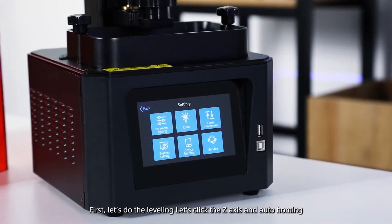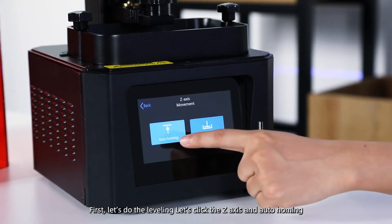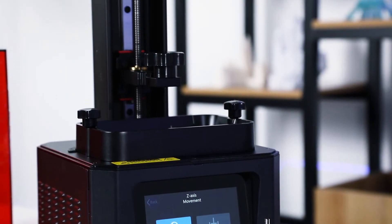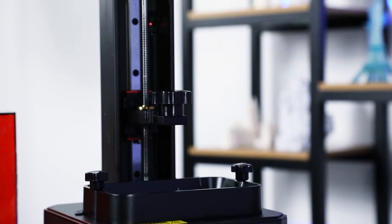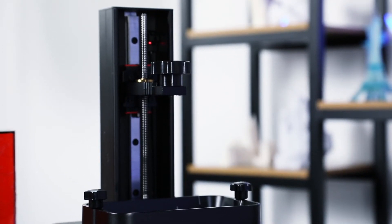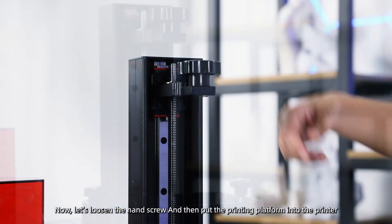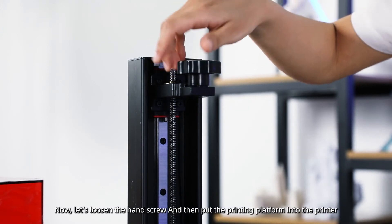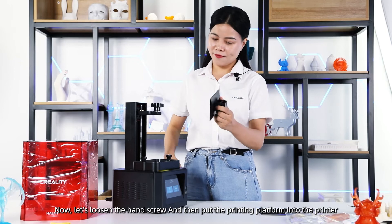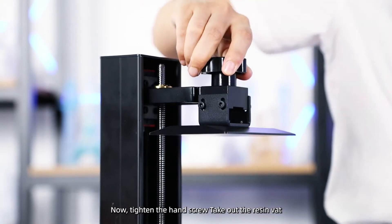First, let's do the leveling. Let's click Z-axis and auto-homing. Now let's loosen the handscrew and then put the printing platform into the printer. Now tighten the handscrew.